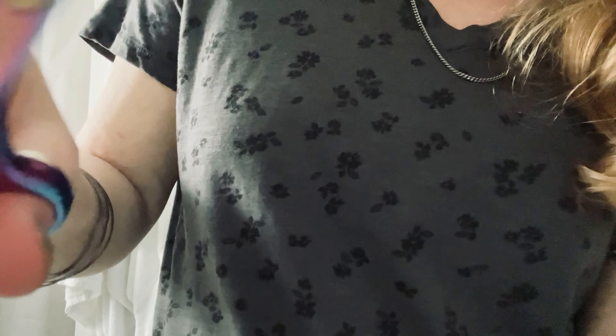Oh, it's on my thumb — it's a little blood blister from my bird. Yeah, feisty bird. Nope, not a tattoo. It's just a little blood blister from my bird.